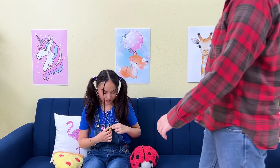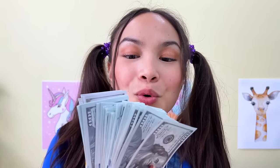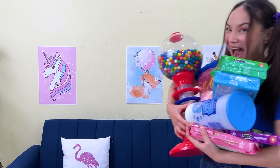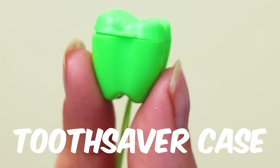That's a lot of teeth! Tooth Fairy is really just dad! That's a lot of money! Wonder what she'll spend it on! Some lessons are harder to learn! Tooth Saver Case!